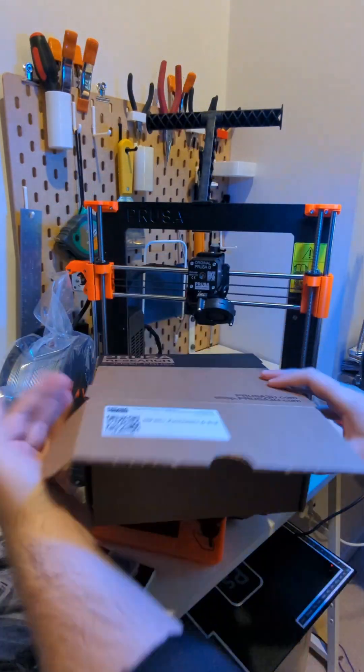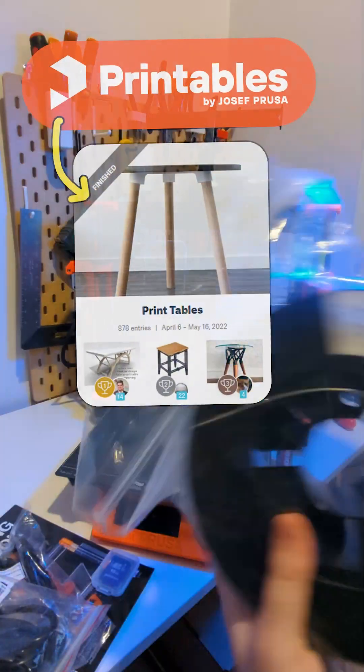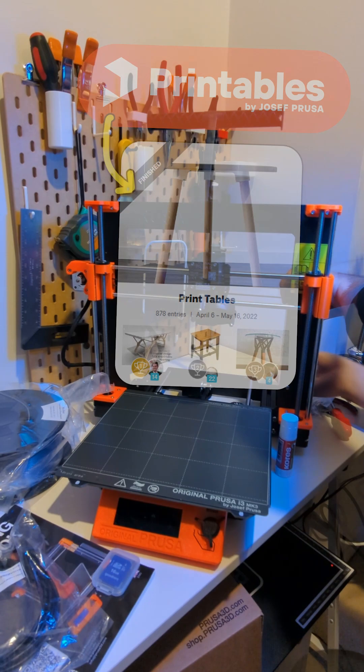Hey, so I've finally had time to set up this 3D printer that Prusa sent me for winning one of their design contests on printables.com.